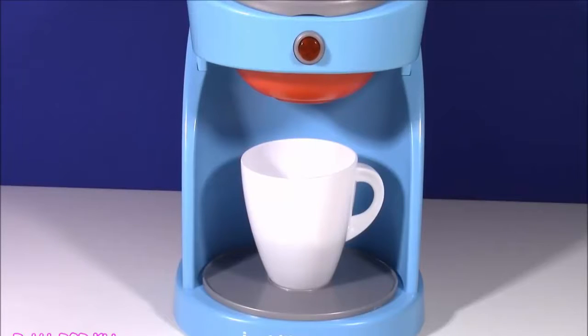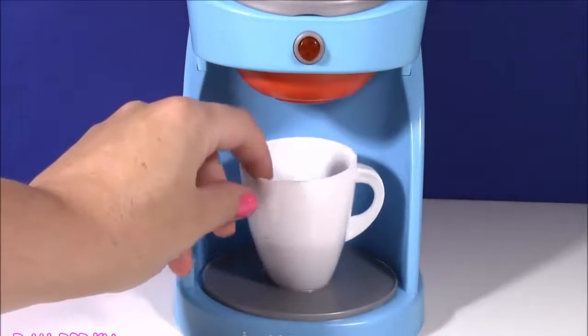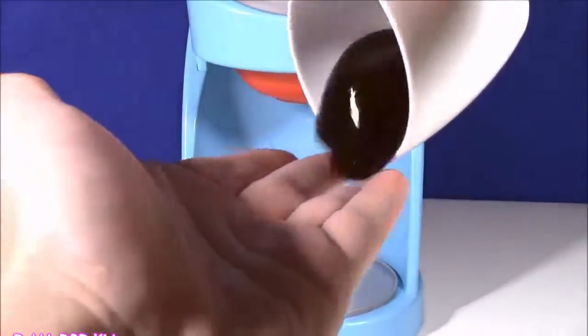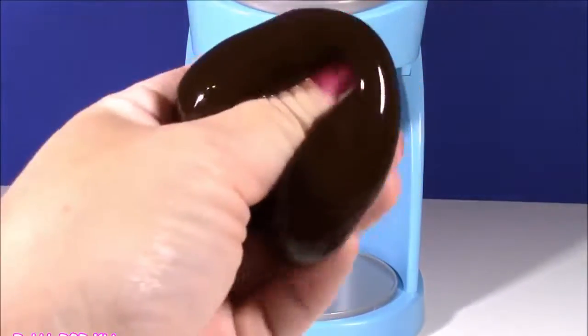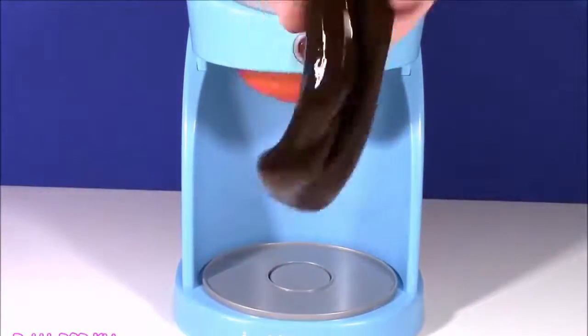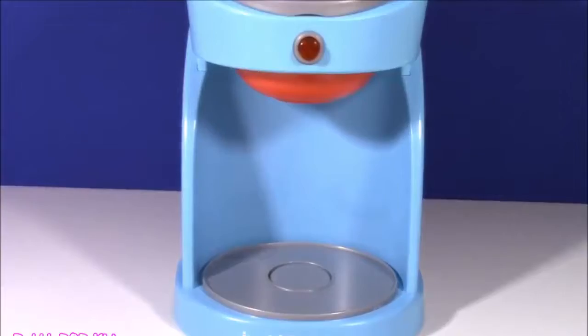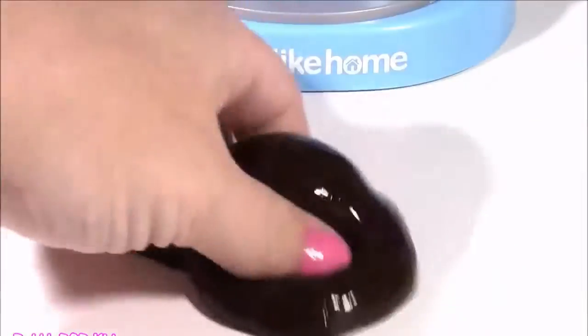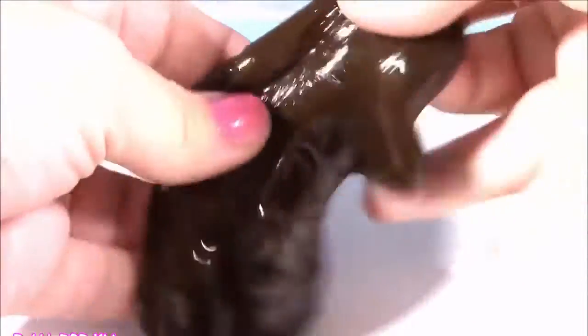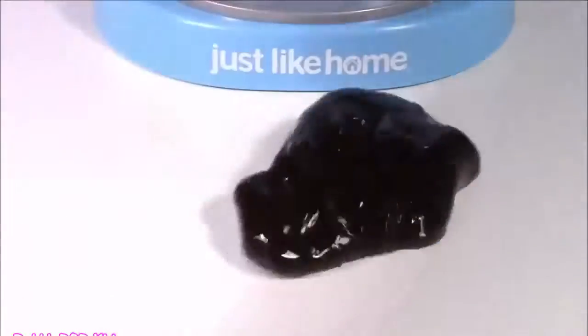Let's place it in there, hit the button, and hopefully a surprise will come out. I don't see anything — let's check our cup. Ew, what is this? It looks like some brown coffee slime! It looks like our magical green dough turned into some brown coffee slime. I guess it didn't want to give us a toy, but this is super super stretchy — so funny, how did that happen?